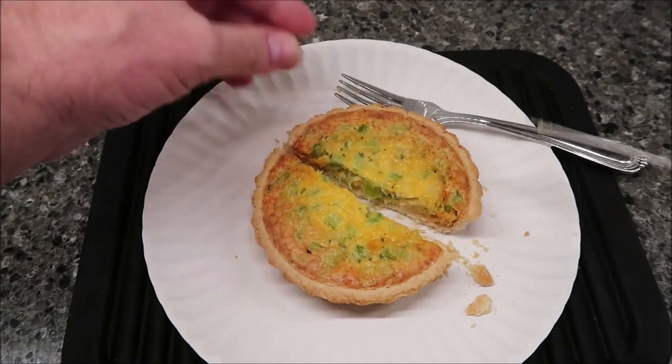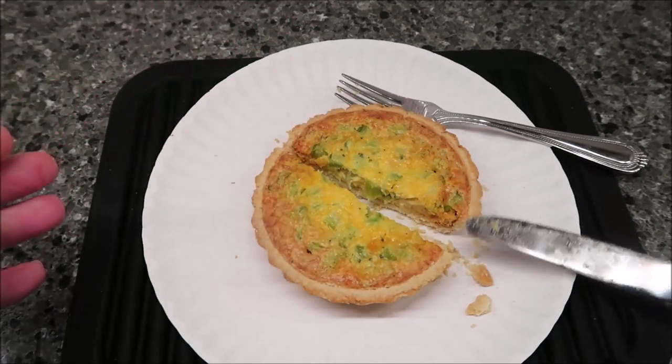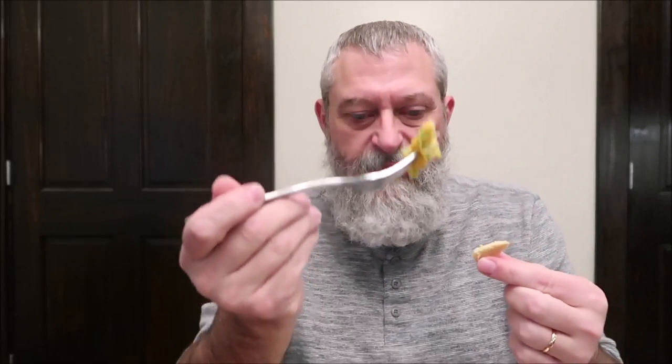I'll take this to the table and cut it into smaller pieces. I've cut it into wedges, but I want to try the middle part first because it seems the most tender. The crust fell off a bit, but the center seems the most tender and moist.